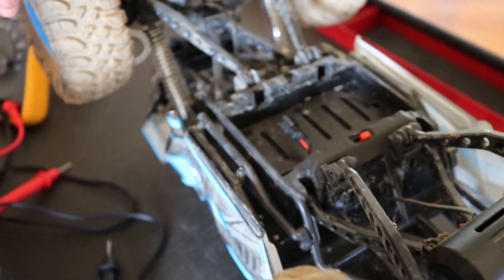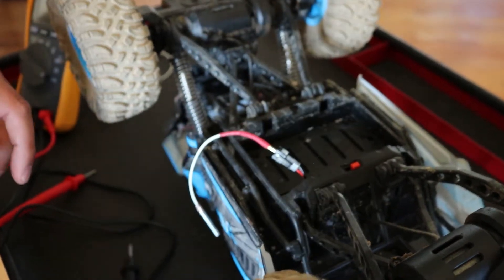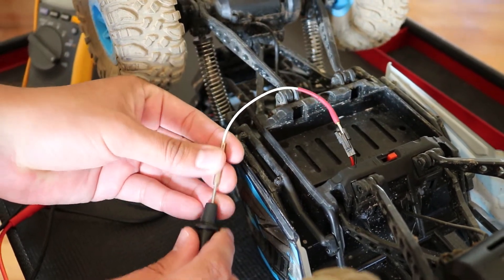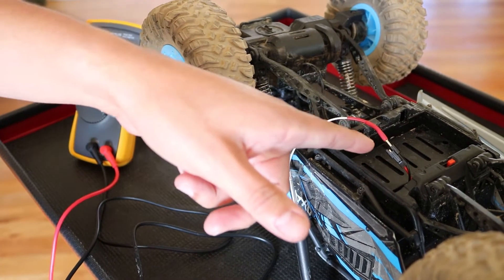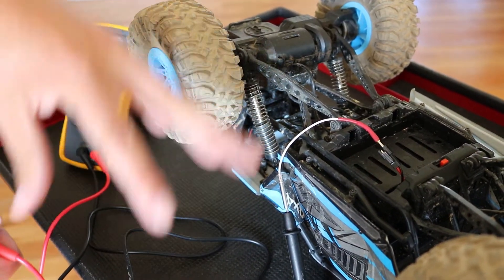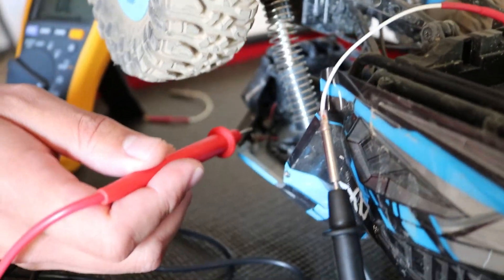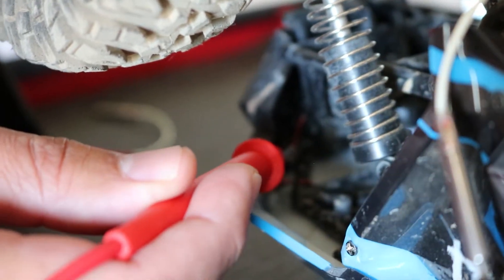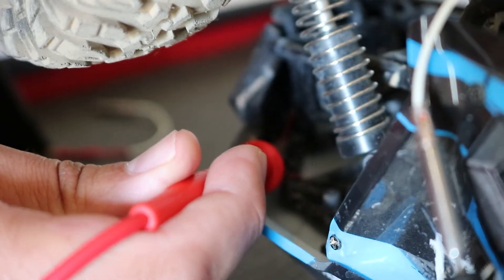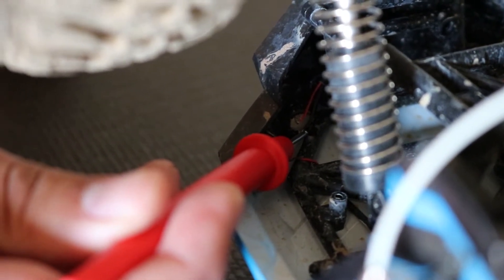I'm going to use a lead attachment — we'll talk all about that in the fifth video — because it would be really hard to hold the lead on there and test it. I'll attach it to the multimeter lead. This wire goes inside the RC car, connects to the circuit board, and branches out to all the LEDs and wiring. Look at this LED all the way in the back — there's a red wire and a black wire. When I touch the red wire, nothing happens. But when I touch the black wire, we get an audible continuity signal. So we know that wire is connected to the grounding system and it is intact.